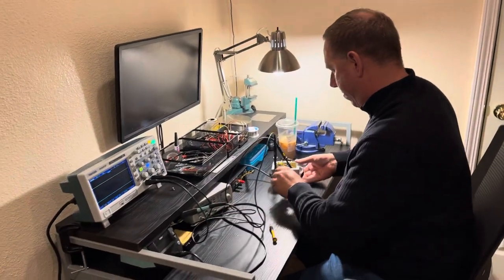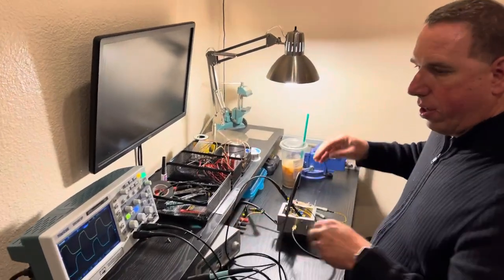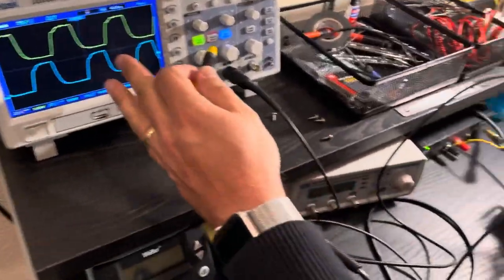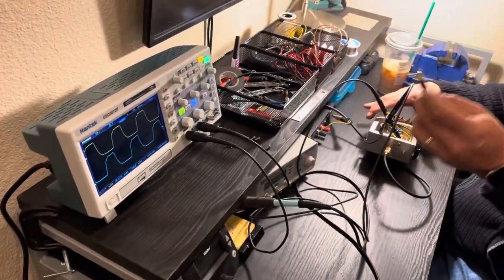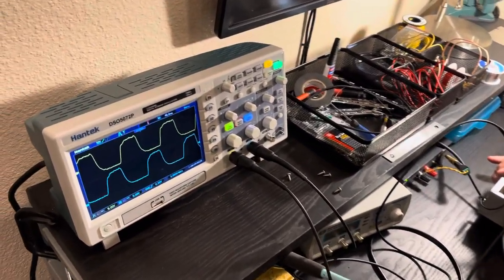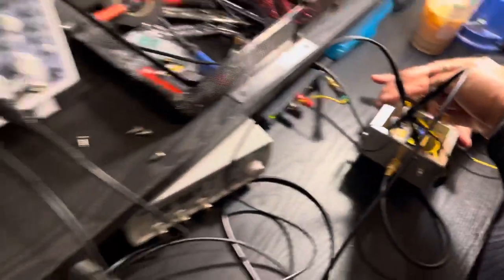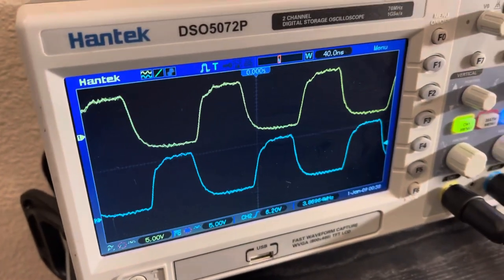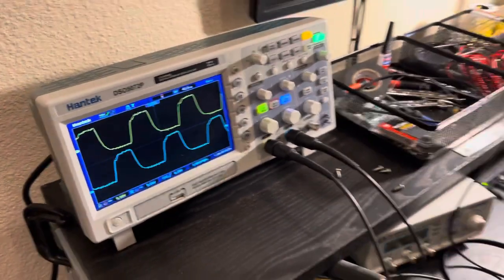Let's turn this on. Here you can look on the scope — these are the two square waves. I'm going to adjust one of the waveforms now. If you look at the yellow one closely, you're going to see right now it's narrow and it's going to get wider. See how it's getting wider? It's adjusting the duty cycle, and the blue wave is the second phase and works correspondingly the same way.